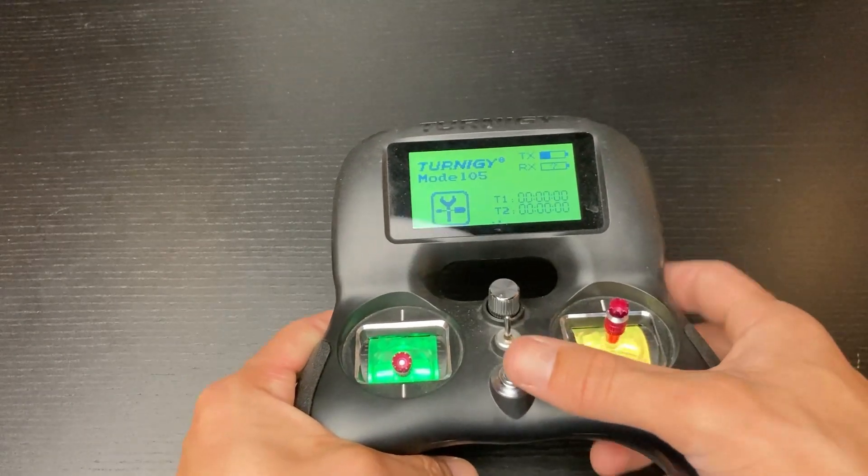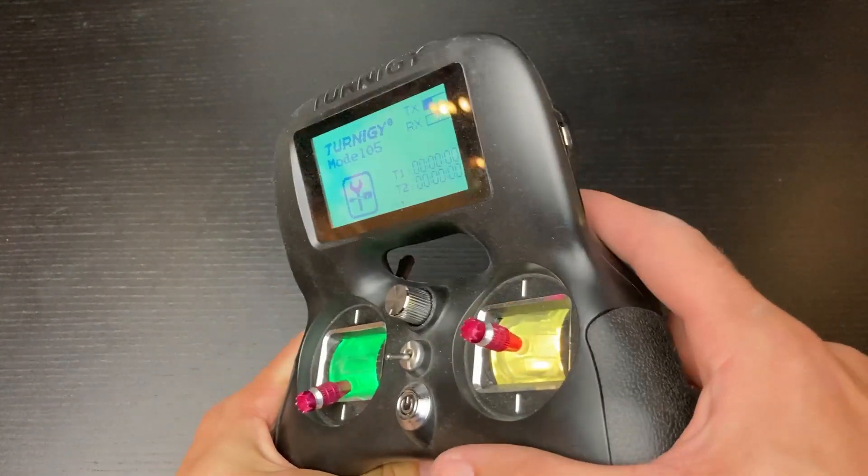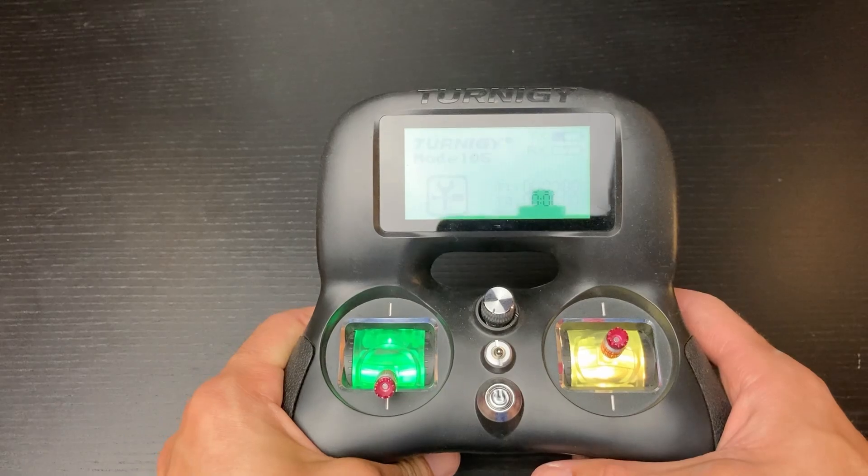In order to deal with this, I've implemented a multi-switch arming strategy in which none of the motors can spin up until the switches are pressed in the correct sequence. This really reduces the stress of setting up the hovercraft and enables us to get much quicker to fun and safe driving.